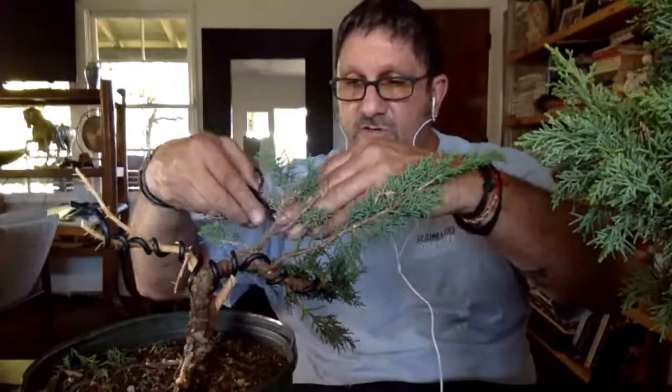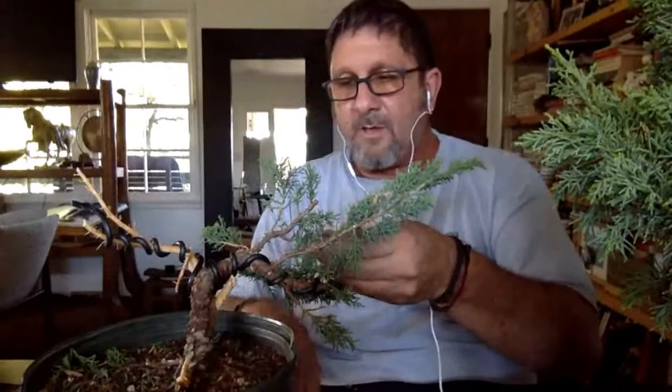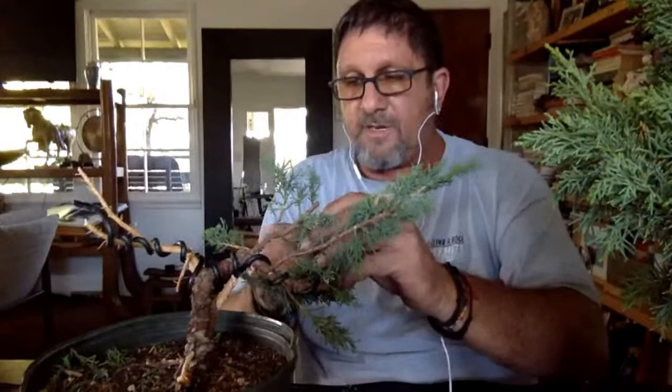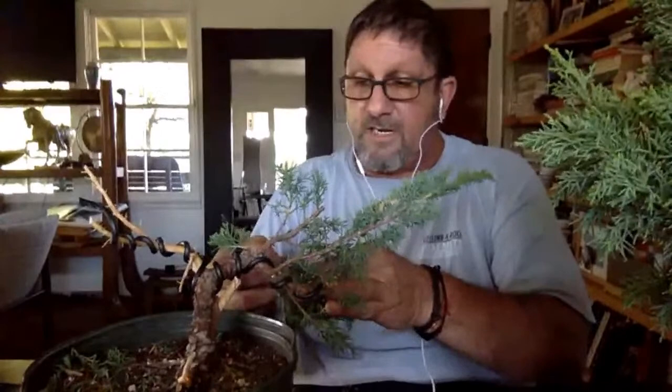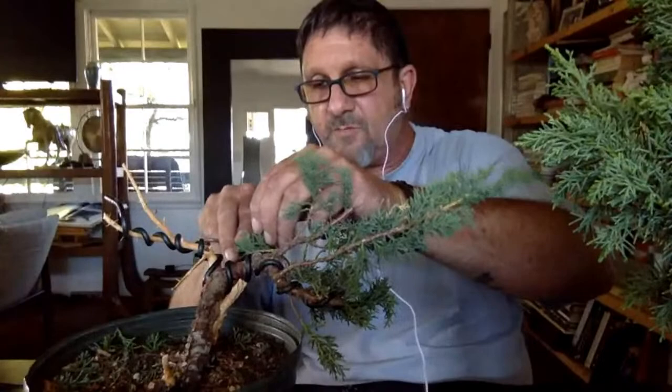After World War II, when bonsai really started to take off in this country, it was because of guys that were in the internment camps. Those guys are the ones who brought bonsai basically to the American public. And when you think about it, it's kind of amazing that going through what they went through, they were still willing to share what was for a lot of them a really deep, meaningful part of themselves. Bonsai meant a lot to these guys, but because it's something they love so much, they wanted to share it.